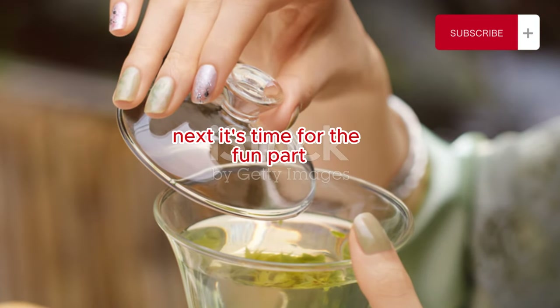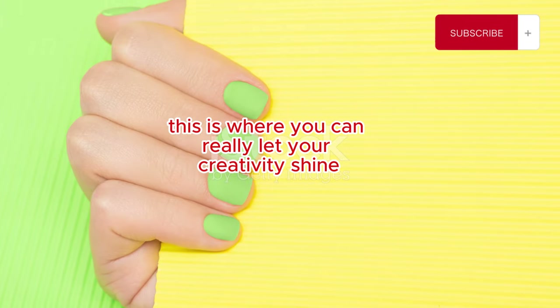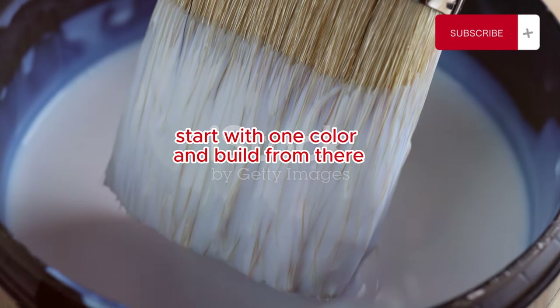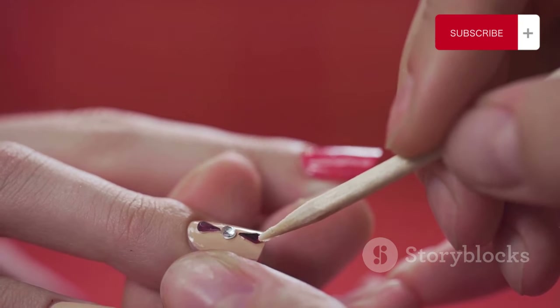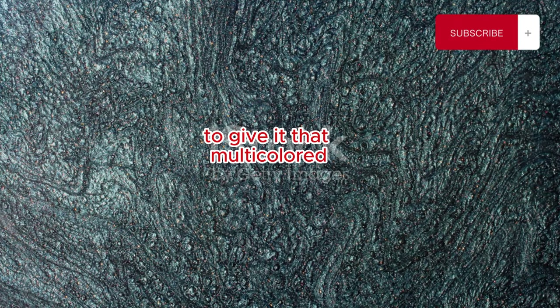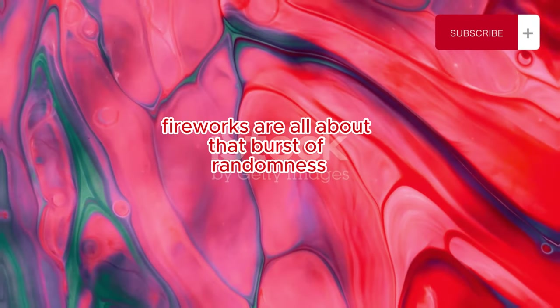Next, it's time for the fun part: the fireworks. This is where you can really let your creativity shine. Dip your thin brush or toothpick into your chosen polish color. Start with one color and build from there. Start by drawing small lines from a central point, kind of like a starburst — this will be the base of your firework. You can layer different colors to give it that multicolored firework effect. Don't be afraid to mix and match.